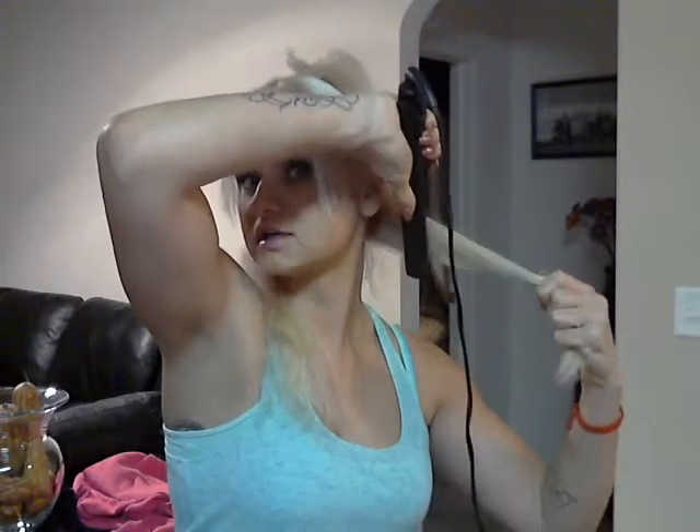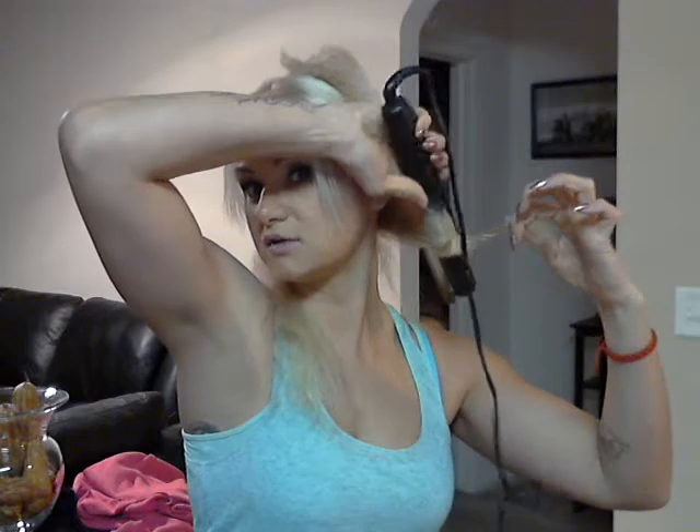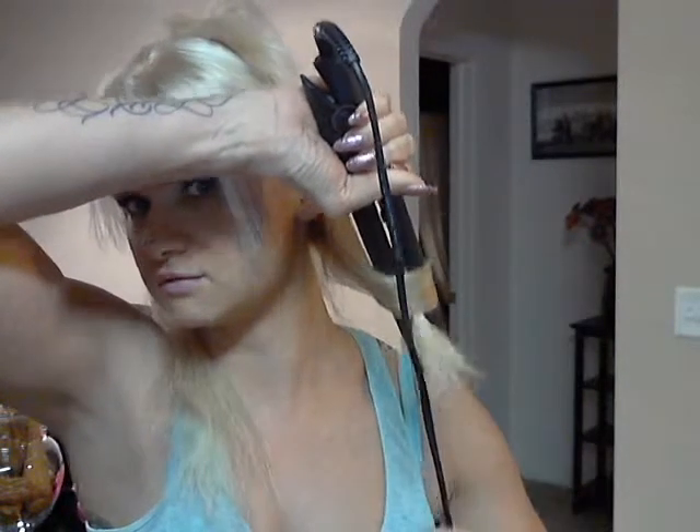So take your first section. Don't burn yourself. Clamp it down. Go halfway and then twist the bottom once. Now you're turning your flat iron 360 degrees so that that tongue sticks straight out. And then you just pull down. Ta-da. If all this fails, just add a ta-da at the end of everything and it works out. That's my trick to life.